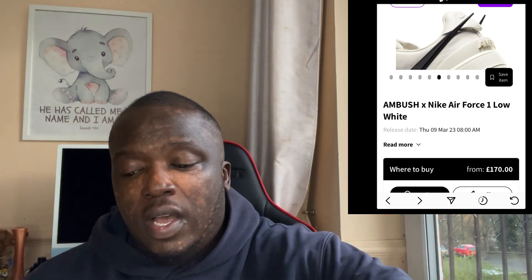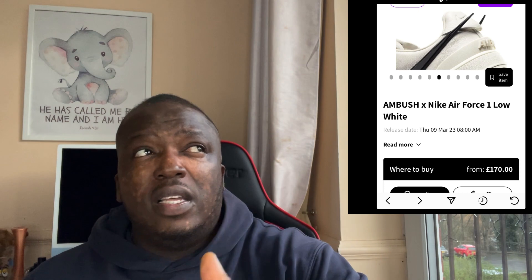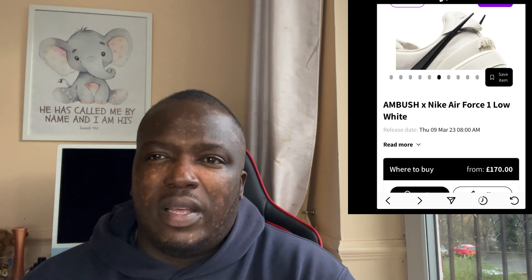Thanks for watching, guys. I'm going to do the other colour now as well, so make sure you come back for that. I think these will not resell or make money, so just be careful about what you're buying. Thanks for watching, guys. God bless and I'll see you guys soon.